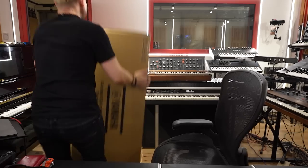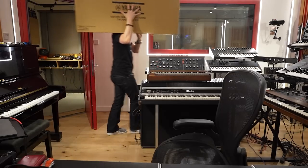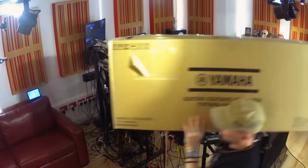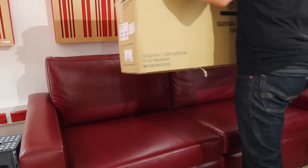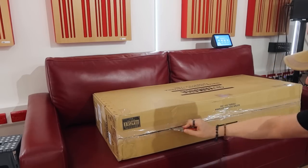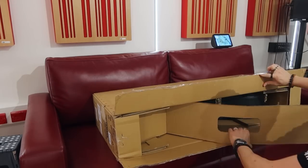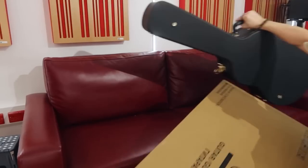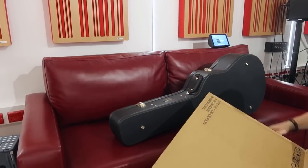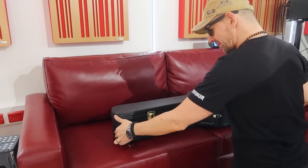Shall we unbox it? I'm actually very excited about this. Oh! I did not expect such a nice case with it. I just thought they were sending me the guitar.